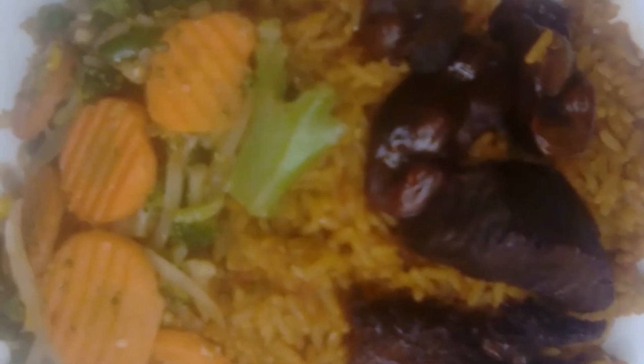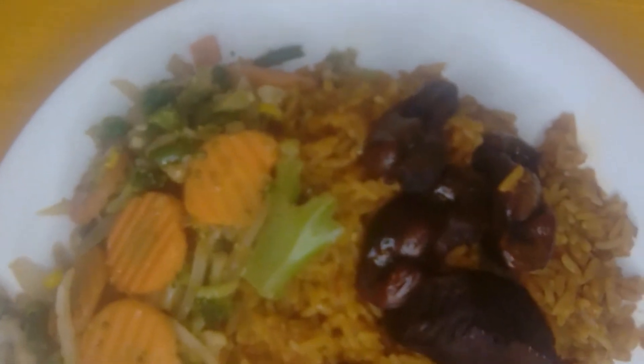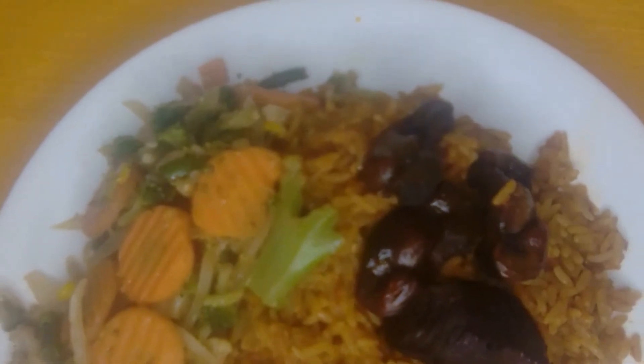Wow! Now that our jollof rice is done, time to taste. Our jollof rice is ready — this is the way it should look. A tasty vegetable jollof rice — that's a very tasty dish right there.